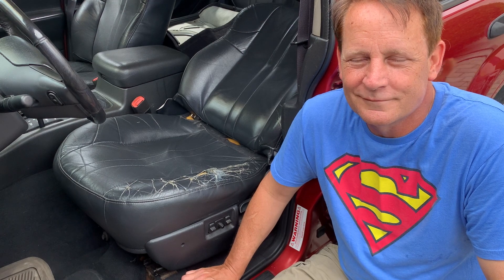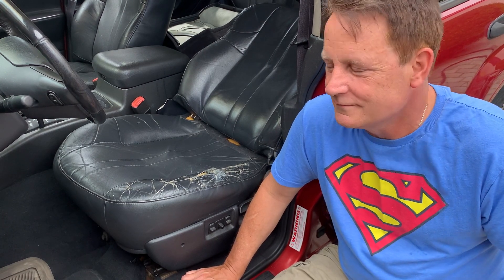Oh boy, John, you're just chock full of projects with this Jeep. So your seat has seen better days, that's for sure. What are you planning to do now?